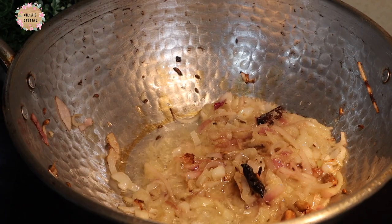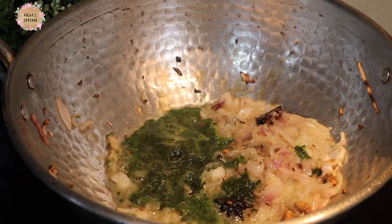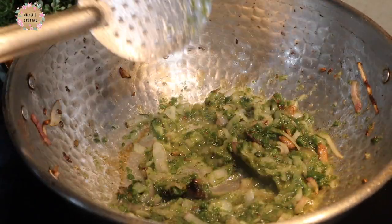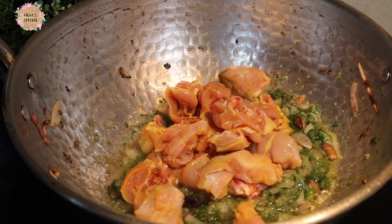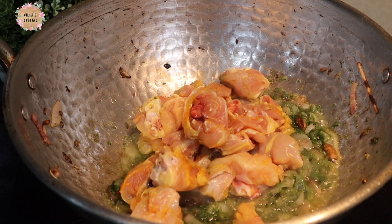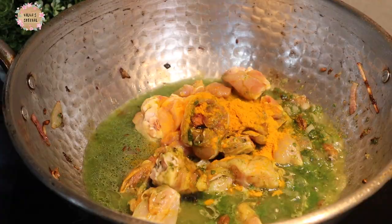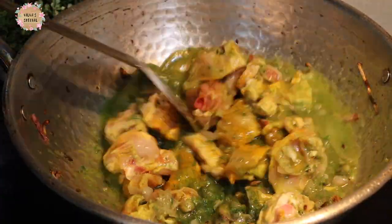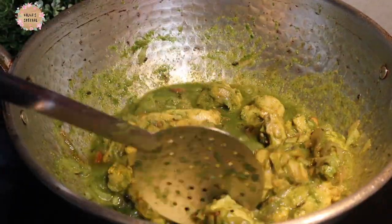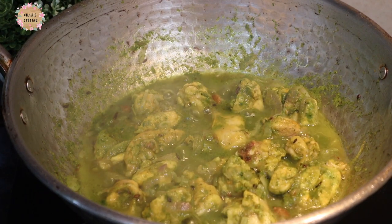Add 500 grams of chicken. Add 1 teaspoon of chicken seasoning. If you want, you can make it look at the same size.